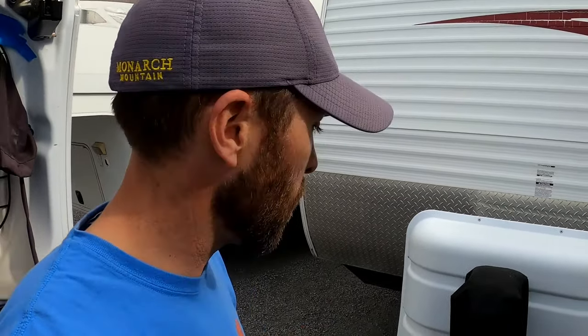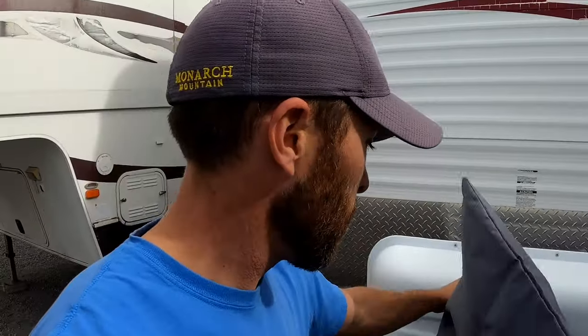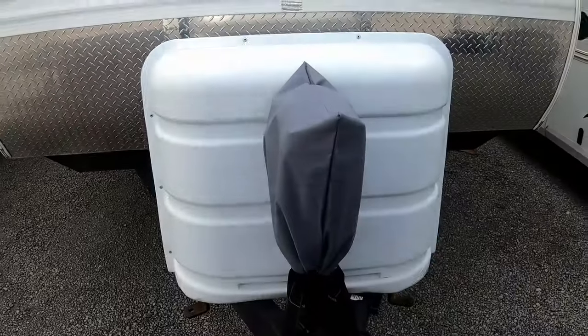Now that our downspouts are covered, we're going to go ahead and put the tongue jack cover on. We already have a cover on here but since it came with one, might as well just double it up.